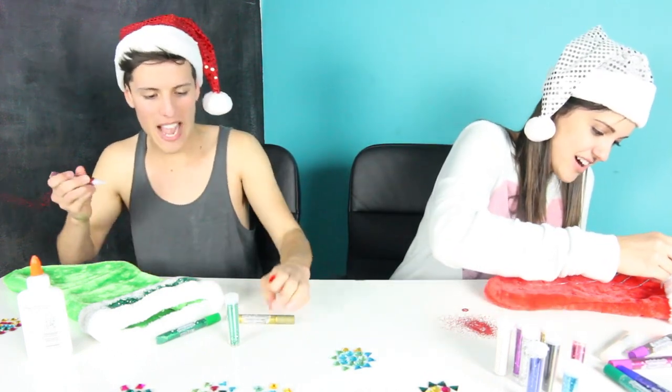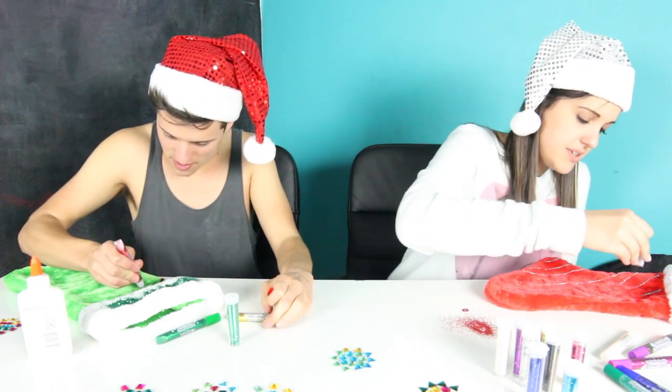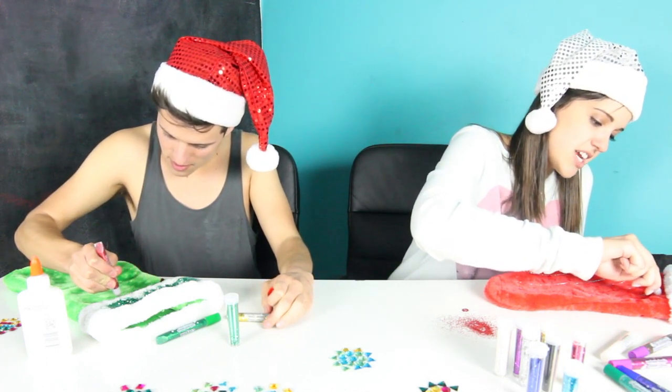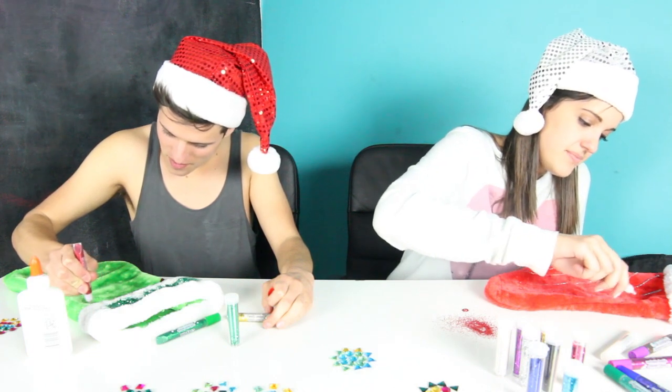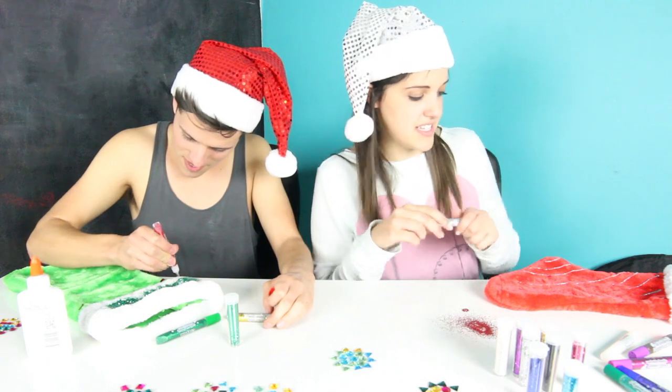Owl! Oh yeah, we did a video on David's channel just a little while ago where we took a spirit animal test. You guys have to check it out. He kind of gave away the one I got, but you get to watch us take the test. It's pretty fun.